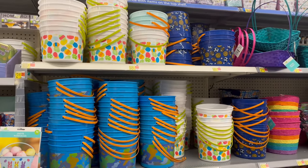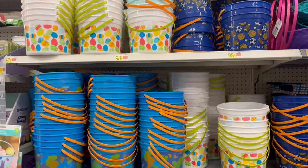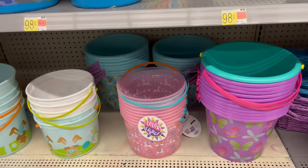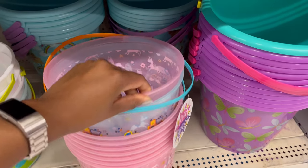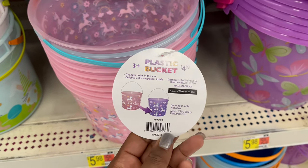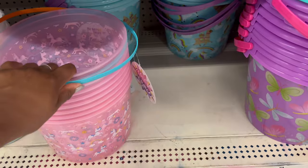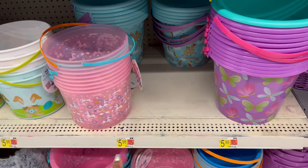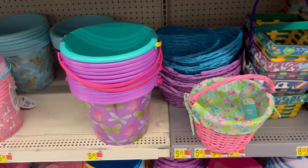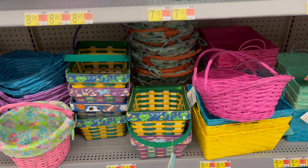Speaking of baskets, there are plastic ones for 98 cents — cheaper than Dollar Tree. Some color-changing ones go from pink to purple in the sun. Bigger buckets are $5.98 and larger baskets range from $5.98 to $8.26, with some up here for $7.18.